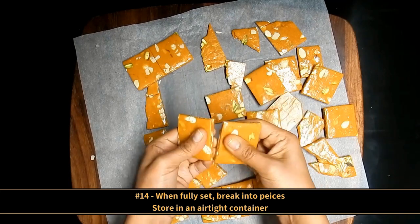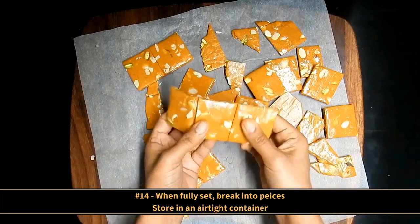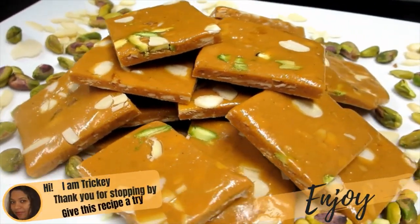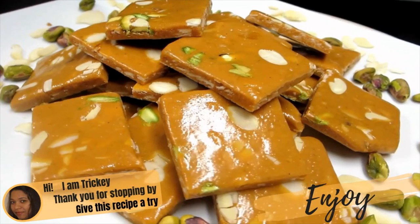That's a snap and another snap there. So there you have it, some delicious Persian saffron brittle.